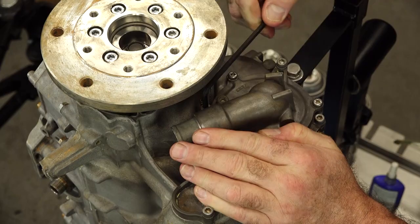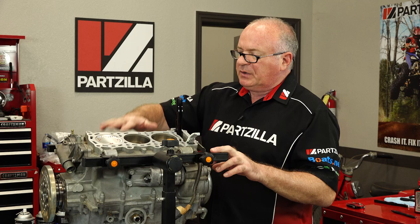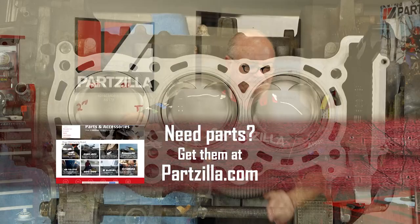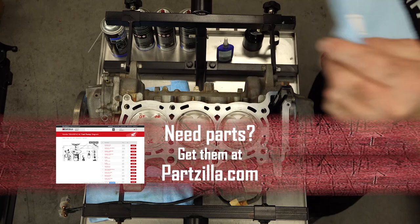All right guys, that is going to wrap up at least the bottom end of this engine. We still have to put the oil cooler on the side, but I'm going to save that for a little bit later. We're going to go ahead and cover this up so we can turn our attention to building up the head. Well listen, if you have any questions about this video, why don't you leave them in the section below and I'll do my best to answer. And if you like what you see, go ahead and hit that subscribe button — that way you can keep up with whatever I'm working on next. We just want to say thank you for shopping here with us at Partzilla and we will see you in the next video.